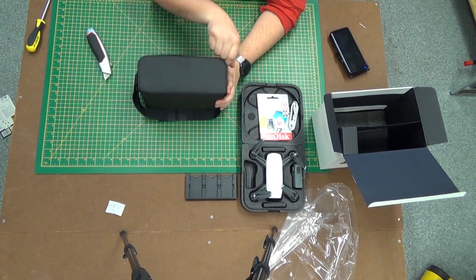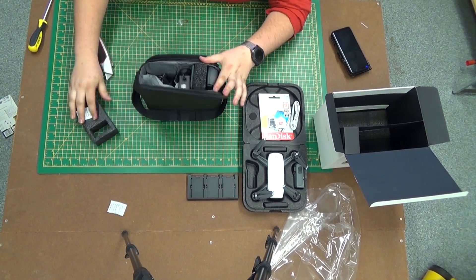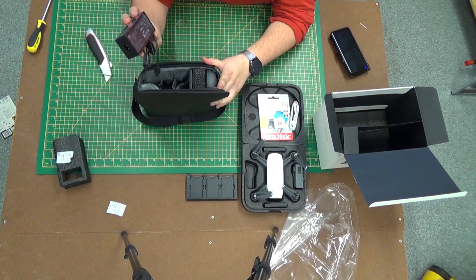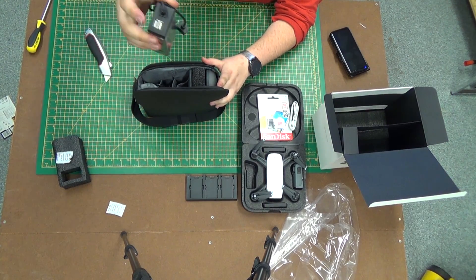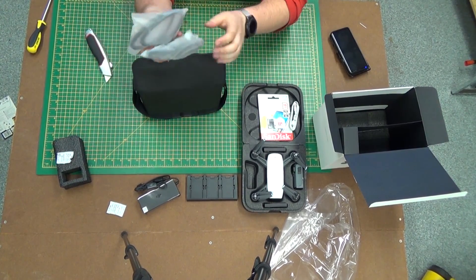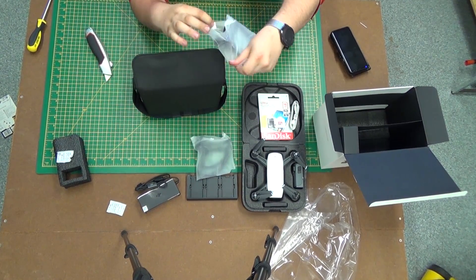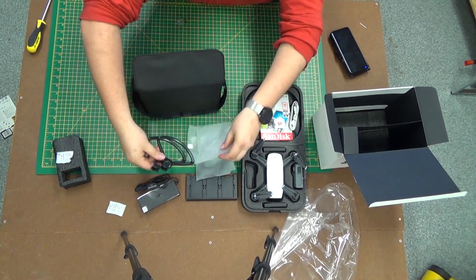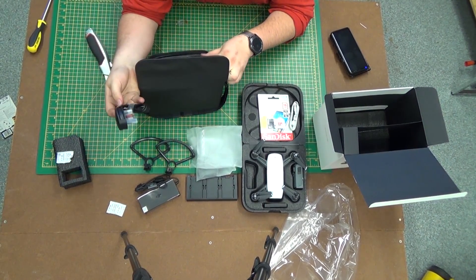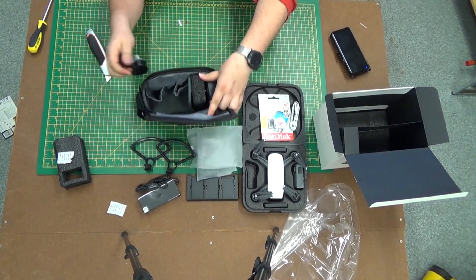Now we're on to the main compartment. In the first part we have the mains adapter — fairly standard, except the nice thing is it's got two USB ports, so you can charge other things while charging your Spark. We have prop guards, which is quite neat to have included — they just click onto the arms, although they are going to reduce your flight time. This is a region-specific plug, since I've got a UK Spark, I've got a UK plug.